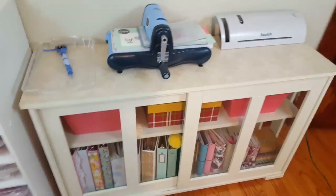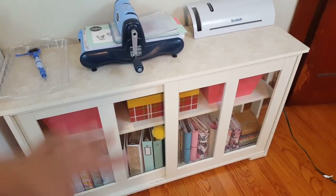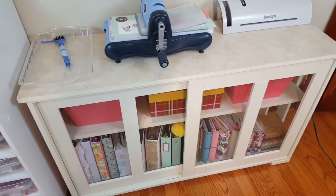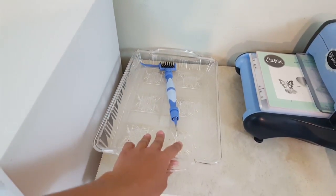Over here on this side is my Walmart shelf unit — I purchased this for $98 and this unit is stackable, so if you want to get another one and stack it on top you can do that, but I only have the one for now. I use it to store my planner stuff because I needed more space.